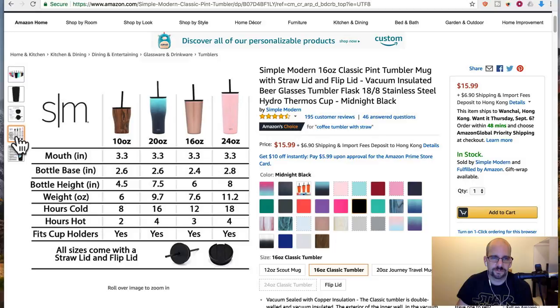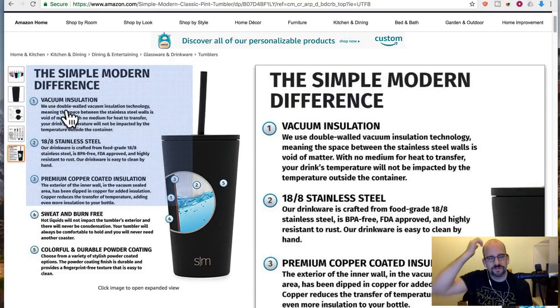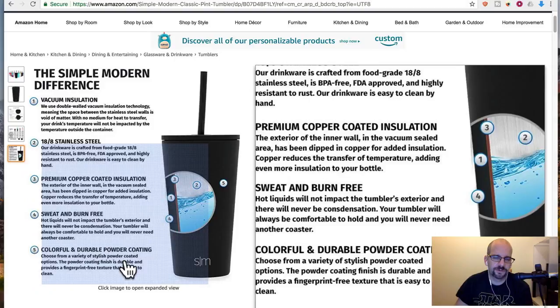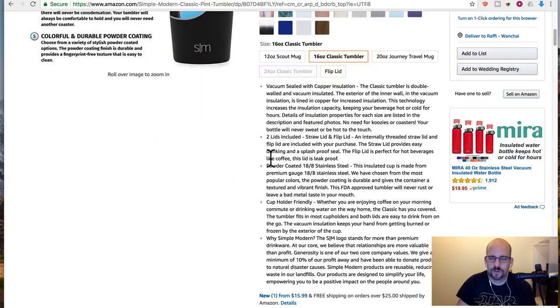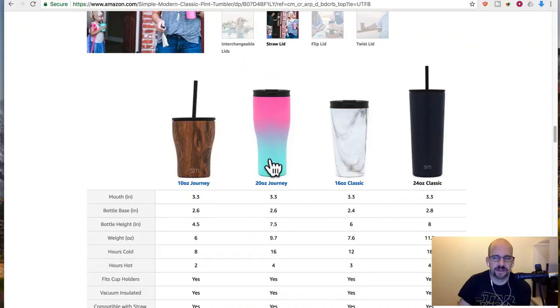And look at that — almost the exact same stats. It's vacuum insulated, made from the same stainless steel 18-8, got the copper coating, doesn't sweat, doesn't burn your hands — colorful and powder coated. Literally the exact same details, except it's not shaped like a Solo cup and it costs $3 to $4 more. But hey, you can get it right now, and you can actually read reviews of people who have used it.